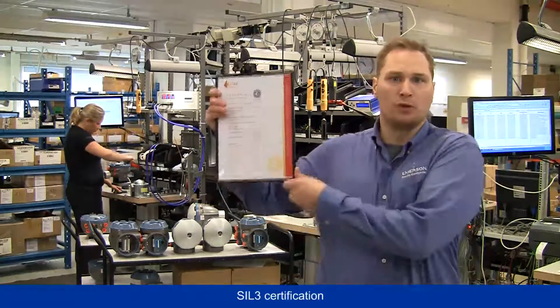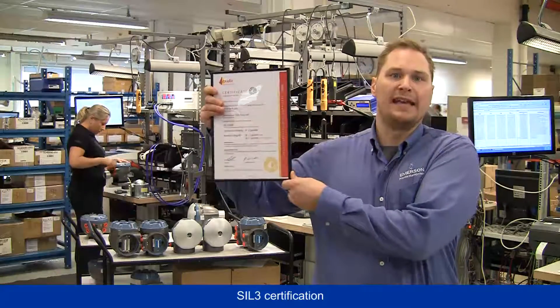Another certificate I am also very proud to show you is our SIS certificate. It shows that our devices are designed to meet extremely high safety and quality standards. What many don't know is that part of receiving this certificate is an evaluation of our manufacturing process as well. Consequently, the manufacturing line here behind me has been certified to meet SIL 3 requirements, just as the devices themselves.